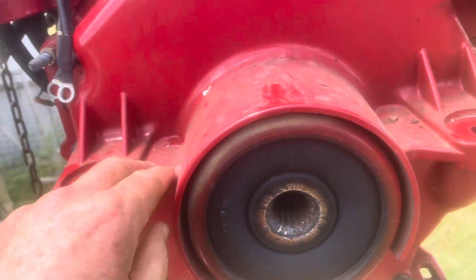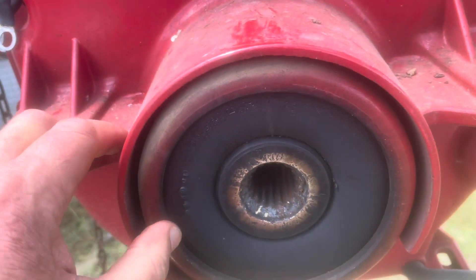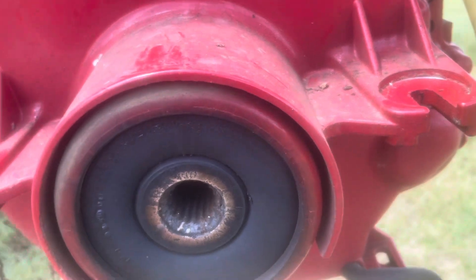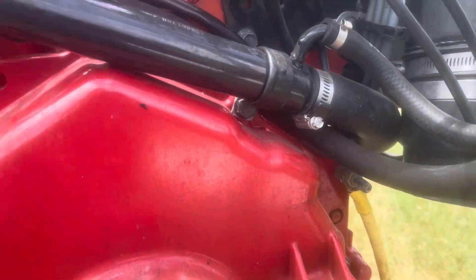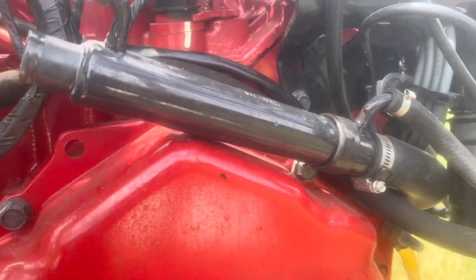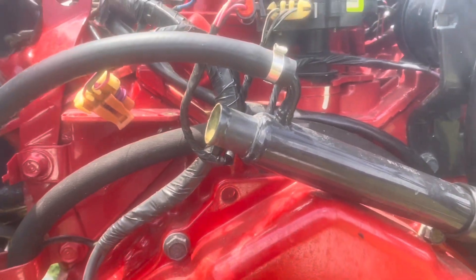Volvo Penta doesn't use a coupler like Mercury does. They have a coupler but it's a pain to get on and off. That's one of the downsides of working on Volvo Penta — there are good sides and downsides of Volvo Penta.